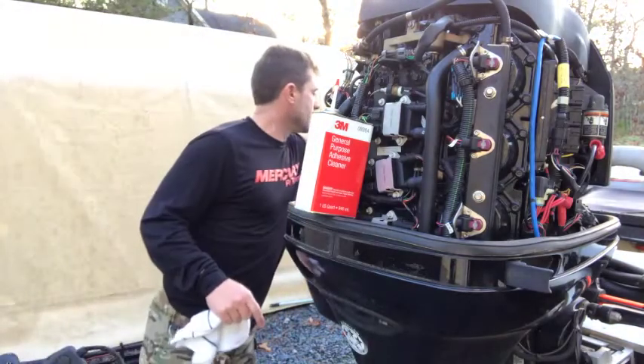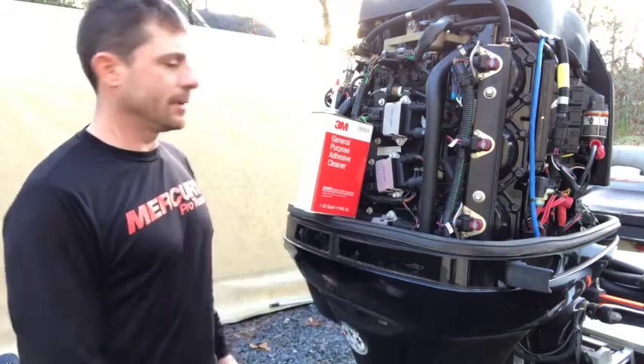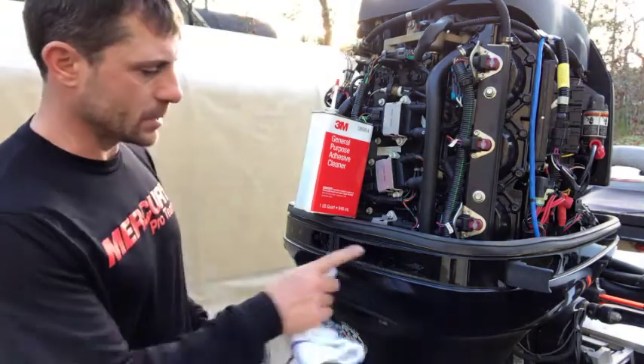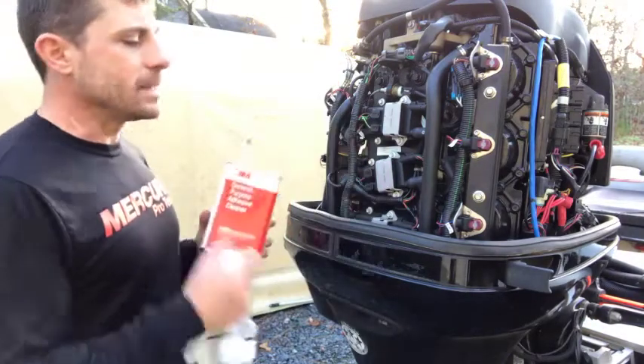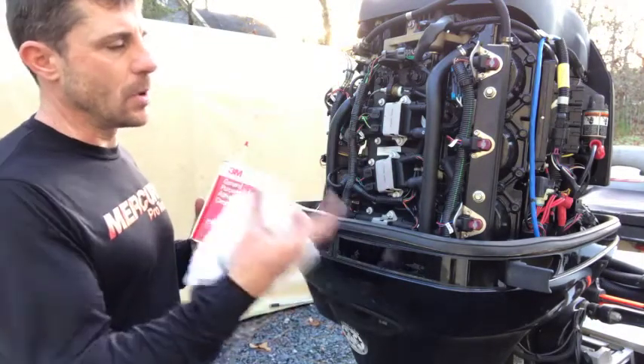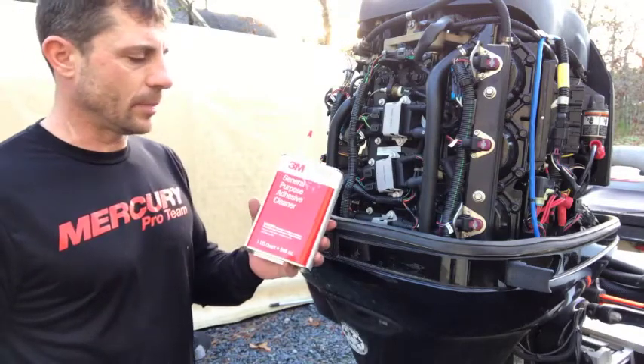The motor comes stocked with the black one. The newer ones come with like a carbon fiber look, which is why I never used it — I kind of liked that carbon fiber look. But this one was all shot and peeling, so it's still got some sticker residue. Anytime you do anything on your boat, on the fiberglass or anywhere, I use this 3M general purpose adhesive cleaner.